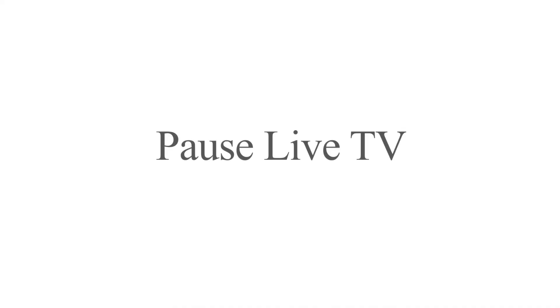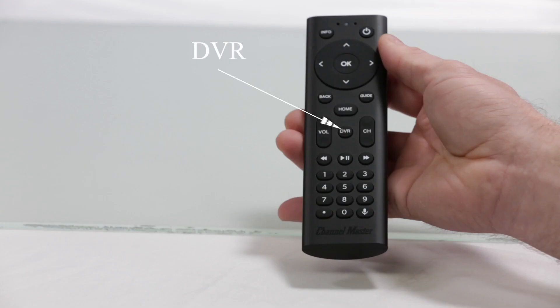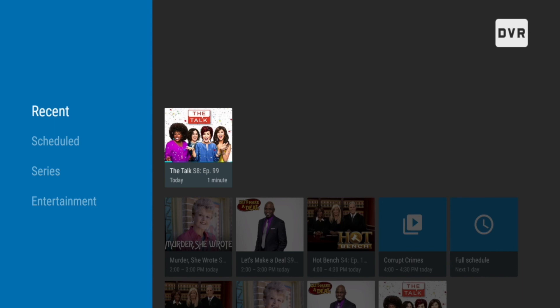How to pause live TV: simply press the pause button on the remote. How to play back a recorded program: simply press the DVR button on the remote control and select the program that you wish to play back.